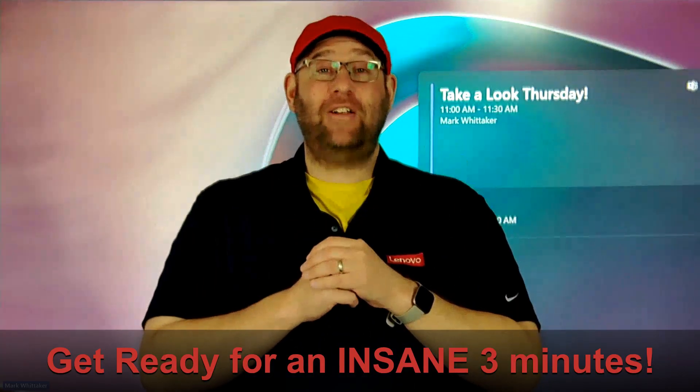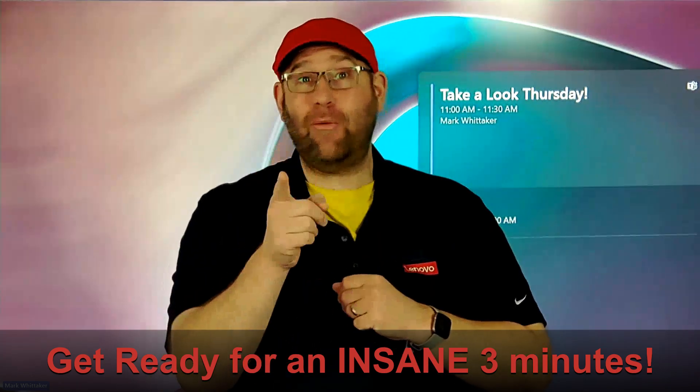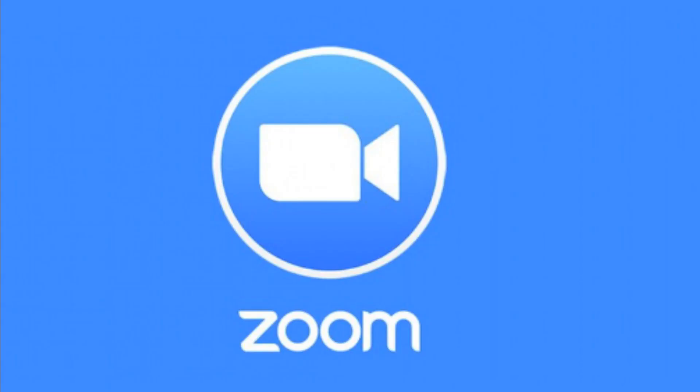Hi, I'm Mark Whittaker. My team has challenged me to show you the entire Smart Collab portfolio in under three minutes. So let's get right into it. We have three major platforms we support: Microsoft Teams, Zoom, and Google Meet.